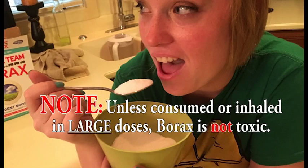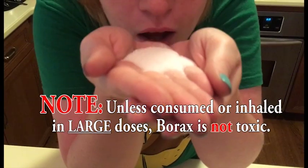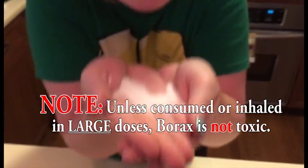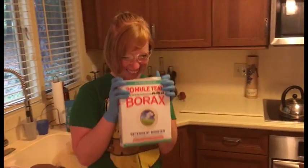Unless you eat or inhale an entire box of borax, you shouldn't have any issues. If you're still worried, you can always wear gloves and goggles. It may even make the experiment more fun.